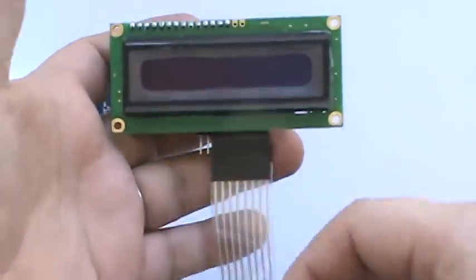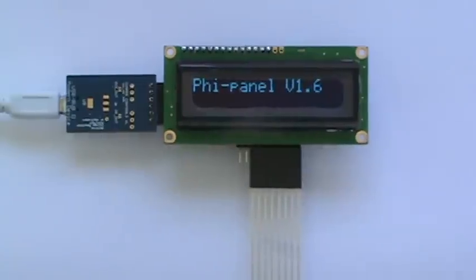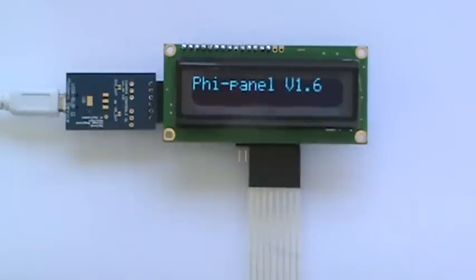And this is a matrix keypad. So let's plug it in and see how it works. Okay, so it powers on. And let me run some demonstrations really quick.